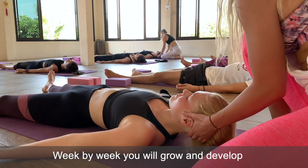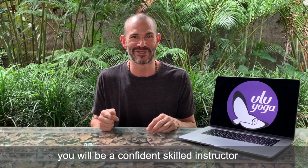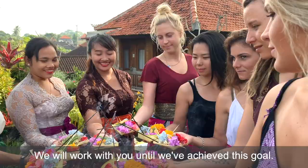Week by week you will grow and develop, and by the end of the course you will be a confident, skilled instructor — I guarantee it. We will work with you until we've achieved this goal.